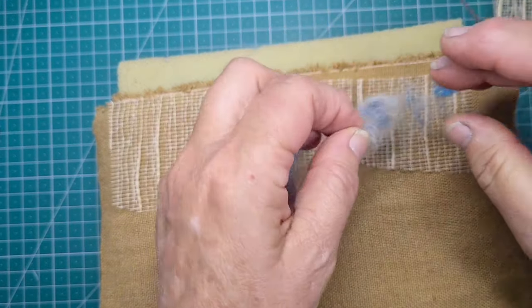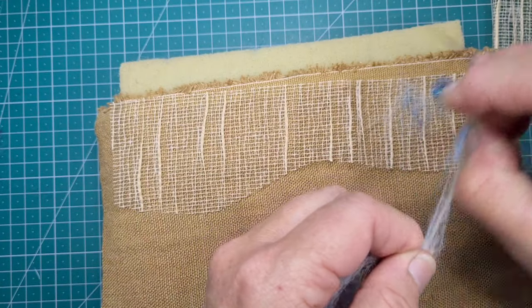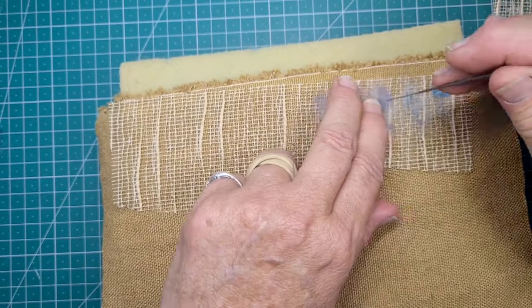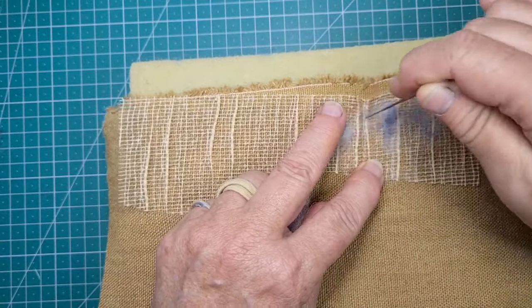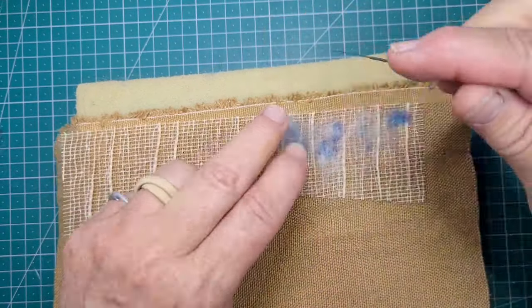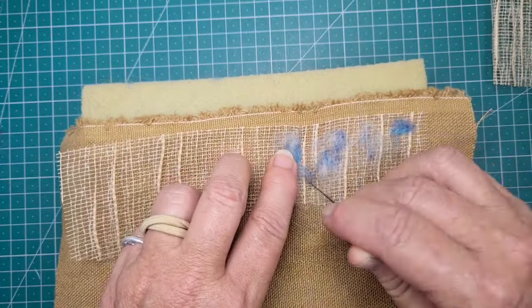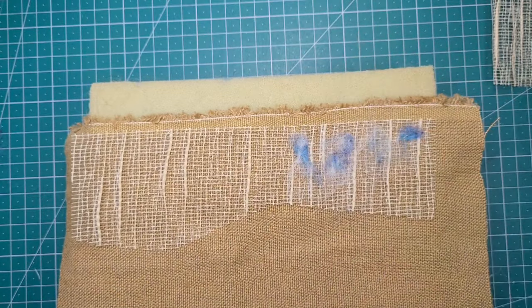You can see here what it's doing — it's actually pushing bits of that roving, that wool, through to the back. So I'll speed this up a little bit. You can just see what I'm trying to do. I just looked at that and it's sort of suggested trees. So here's a little bit of sky.